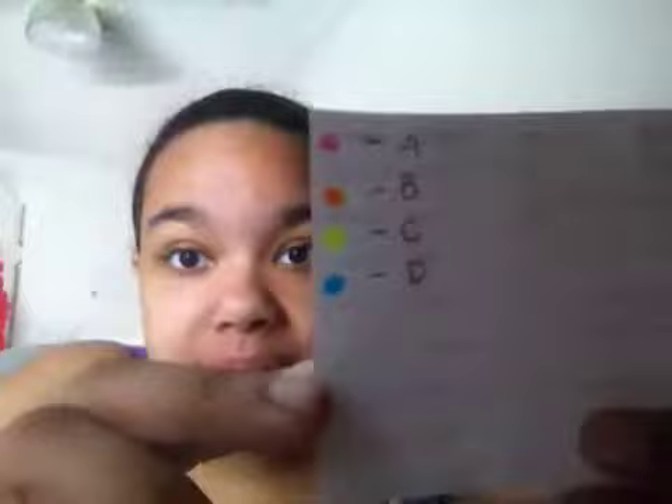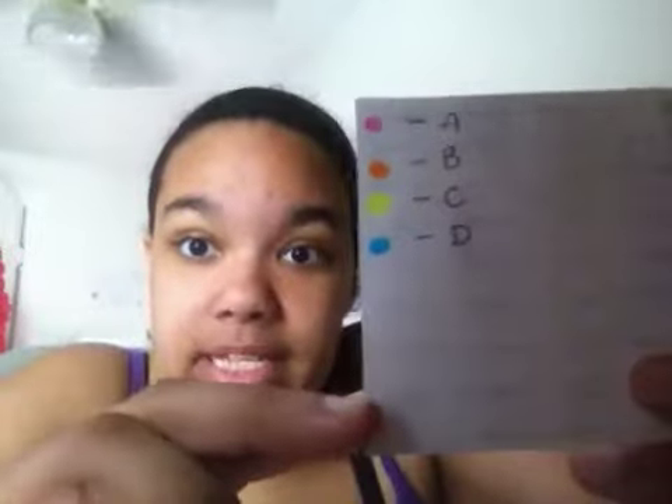On the back I put — because we have four days, we have A, B, C, and D. A and C are the same, and B and D are the same, except for the time when you have gym. So A is pink, B is orange, C is yellow, and D is blue.